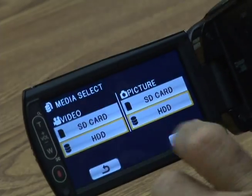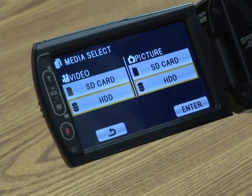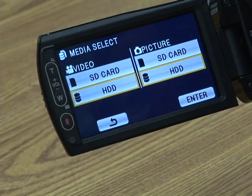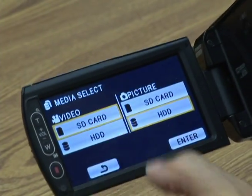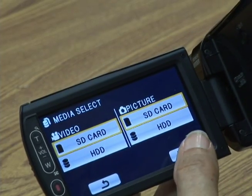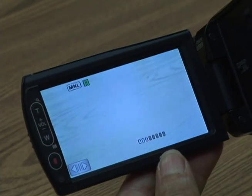Media select. Right now we're going to the hard drive inside the camera — make sure you're on SD card for both still shots and video. Press enter and those settings have been saved.